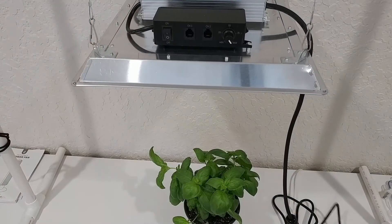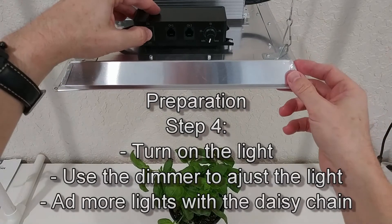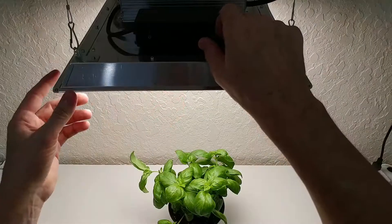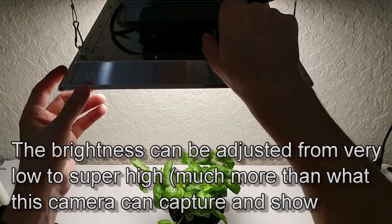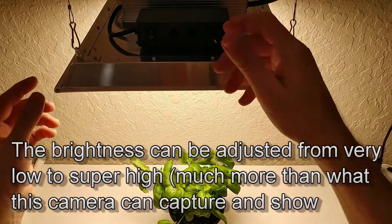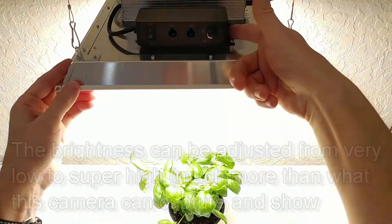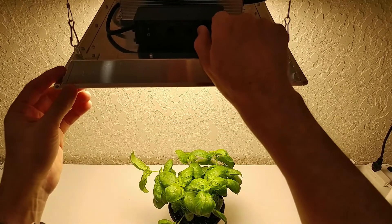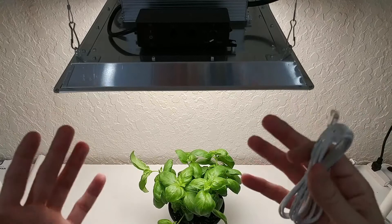Now it's time to connect it to the power. We can just turn it on here, and we have it in the dimming mode. We can start to increase the power slowly based on your needs, put it into a high setting if you like, or use the switch directly to go into full power without using the dimmer.